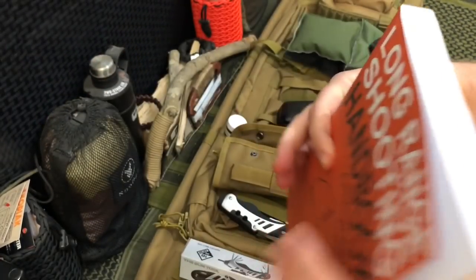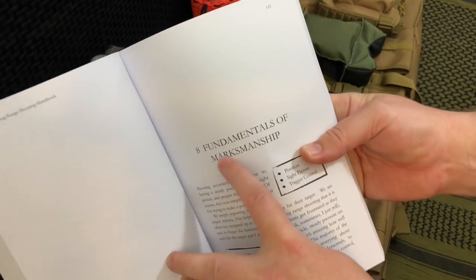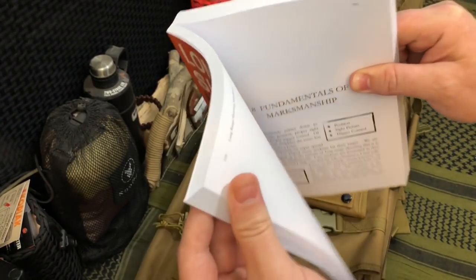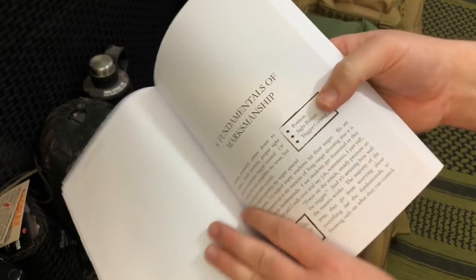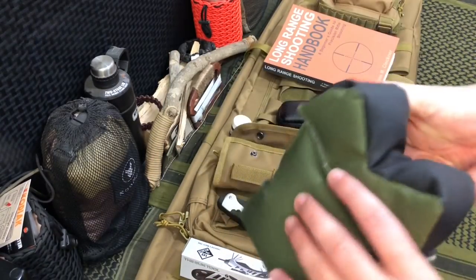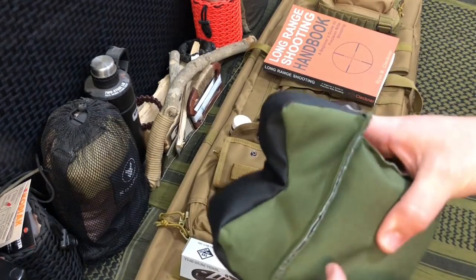I'll be honest — I already read this book and it's pretty cool. Around page 111 is where the fundamentals of marksmanship begin. It covers how to build your bug-out bag, rifle components, ammunition, guns, rifles — then the learning section with really cool fundamentals. It's an easy to read book. We also have a shooting rifle rest right here — not too bad.